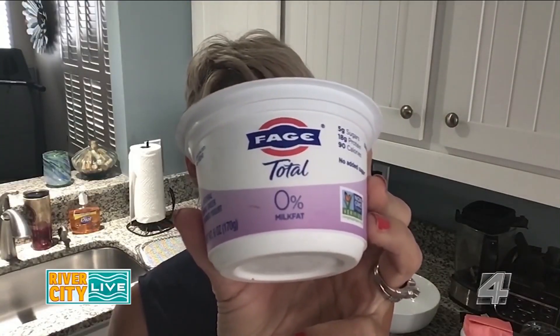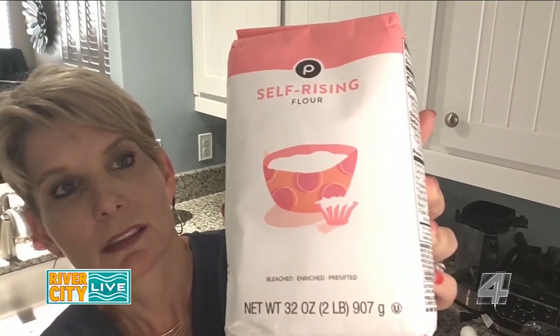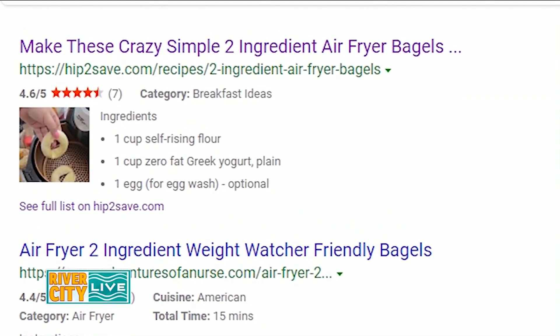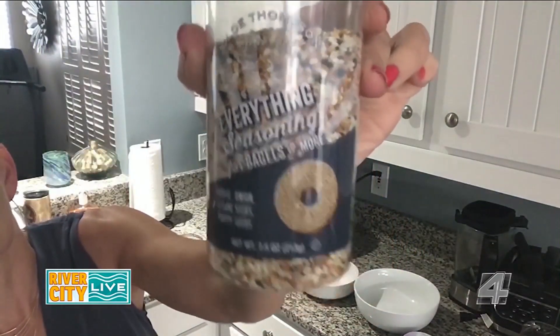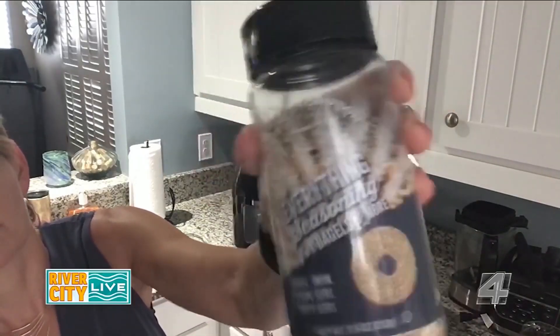Here's the first ingredient: fat-free Greek yogurt. Next up, self-rising flour. Now here's where this gets deceptive, because this recipe is called two-ingredient air fryer bagels, but now we're up to three ingredients — and it's an egg. Now here's another ingredient: everything but the bagel, or everything bagel seasoning. Every store has their own version of it.